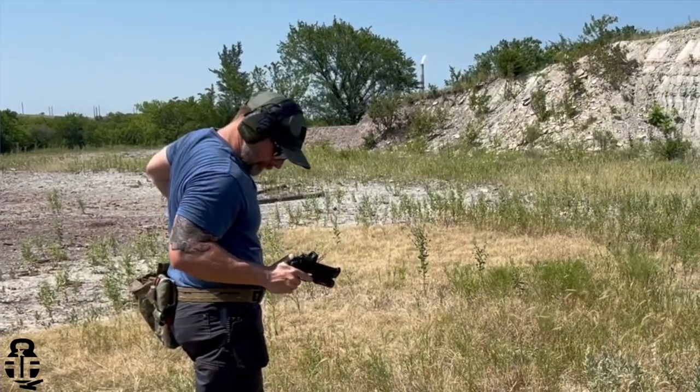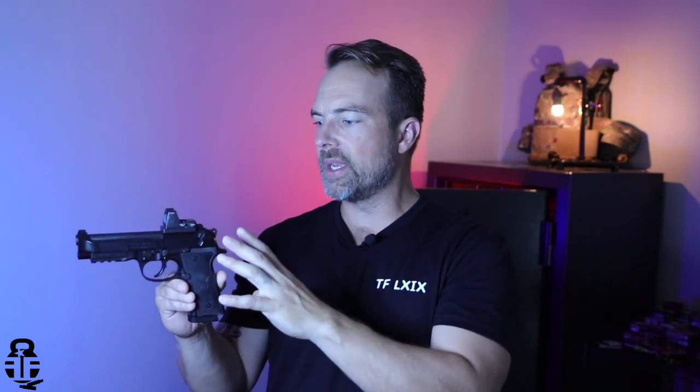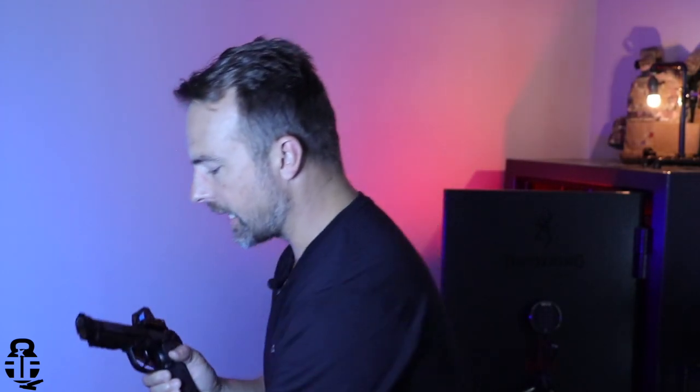I'm going to spend more time with this pistol and put it through a couple of IDPA matches to work on that issue. As it stands, this pistol is surprisingly good. I got it with two 18-round magazines plus an additional 21-round magazine for only $638 — one heck of a deal, and actually cheaper than my beloved CZ SP01 Tactical. I may do a comparison video between those two.